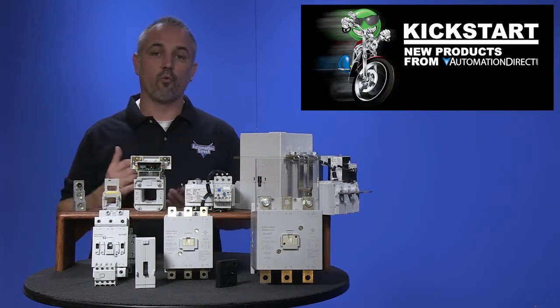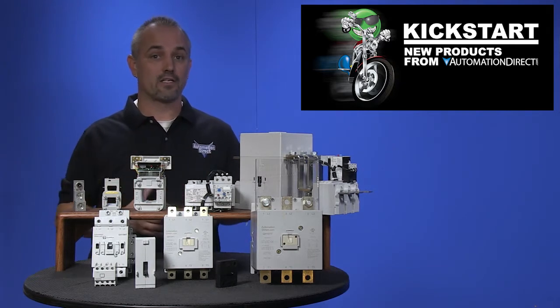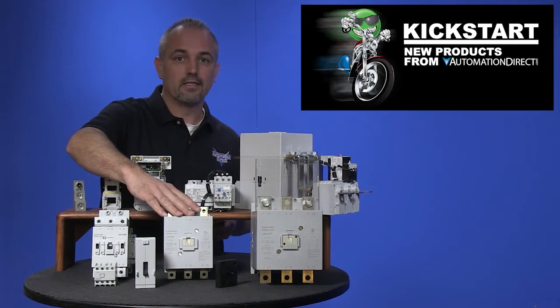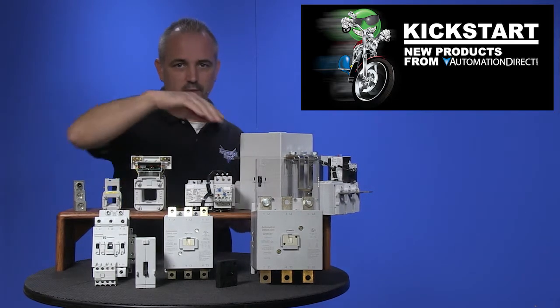We were previously offering 45 and 60 millimeter frame sizes. We are now expanding our GH15 contactor line to include 79mm, 110mm, and 145mm frame sizes.